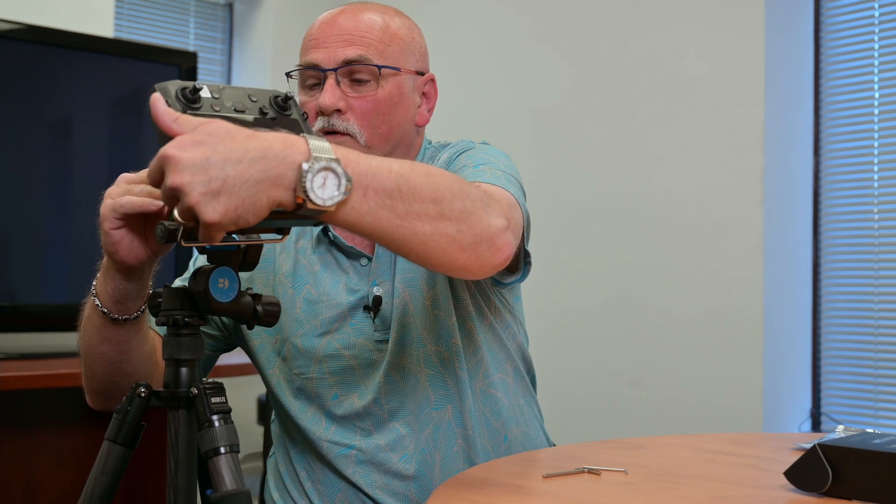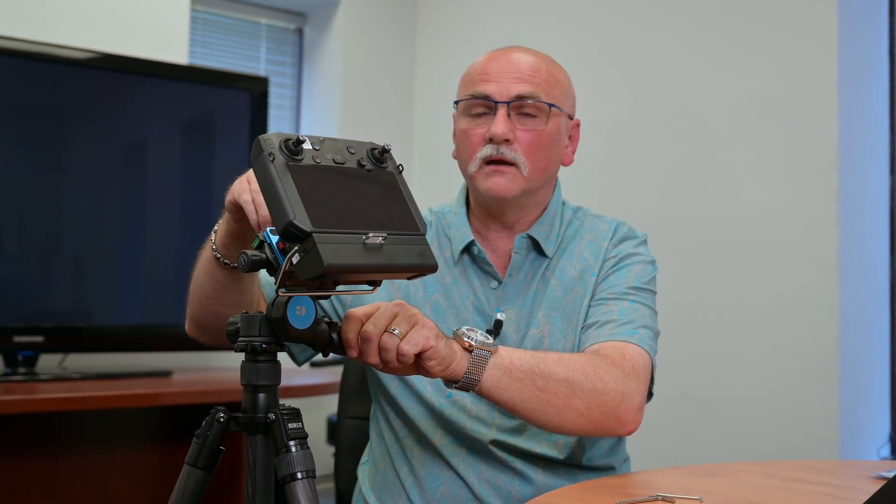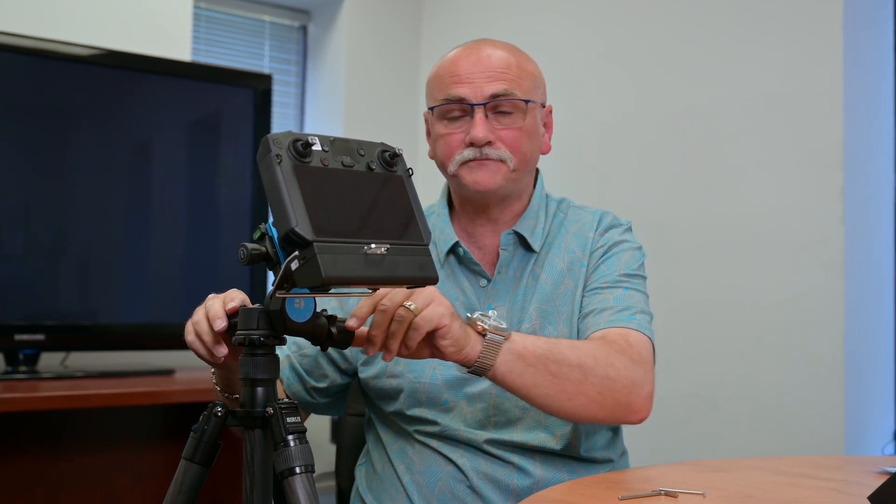Overall it locks on nice and tight. You can use fine controls with your tripod depending on what your tripod head will give you in terms of flexibility. You can also direct mount it straight to a monopod if you don't want to necessarily be holding it but still want a support to take the weight off of your arms. Now we'll go and attach the external monitor connector.